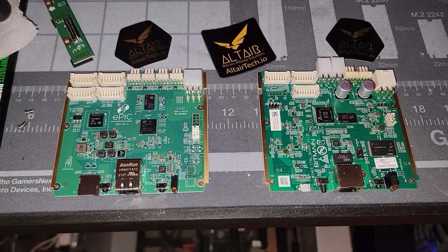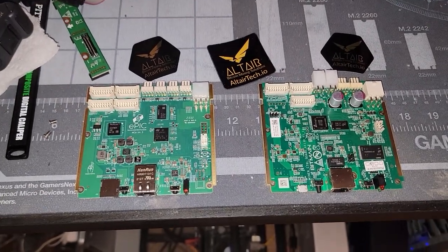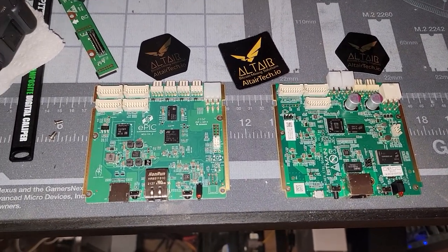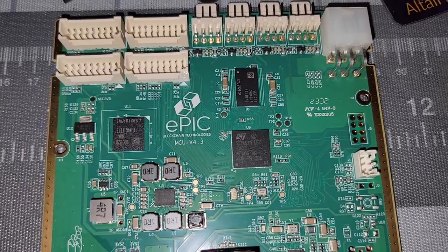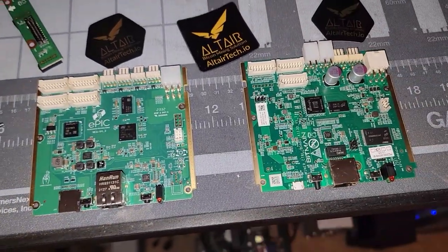Hey, what's going on everyone, Vega here for Serpenex Tech. In this video I just wanted to quickly look at the differences between the AM logic control board that might be used on the S19K Pros or J Pros and the Epic UMC. This is the version 4.3 Epic control board, and I just wanted to go over some of these subtle differences.